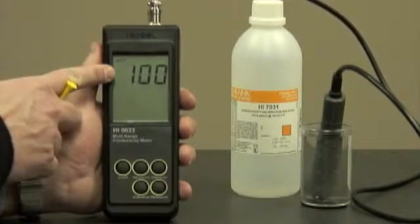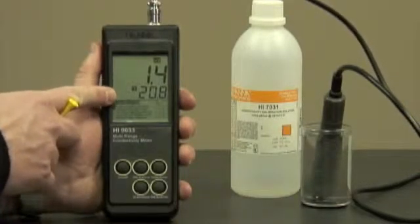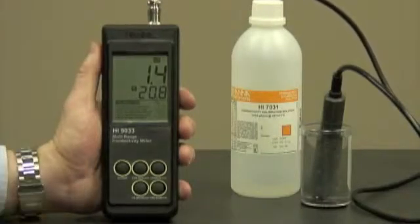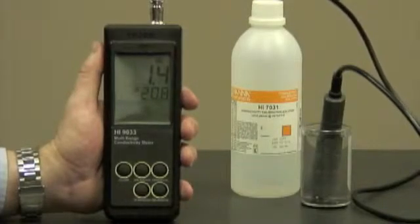you'll see the battery percentage level, the conductivity reading, temperature, and some handy instructions at the bottom. We're going to be using the HI7031 conductivity calibration solution at 1413 microsiemens. This comes in a variety of sizes, from sachets to one-gallon bottles, and standards are available ranging from 84 microsiemens to 111.8 millisiemens.